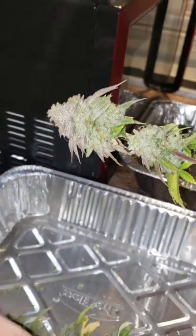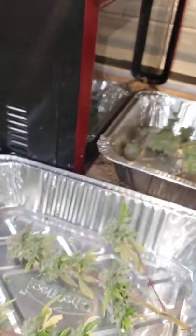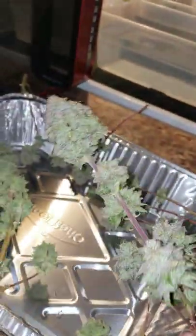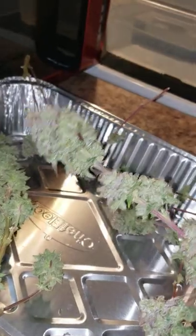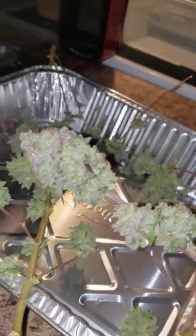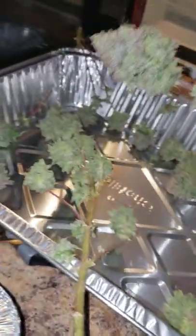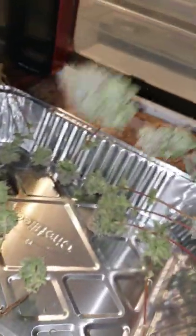Now we're gonna put this down. Over here we have some buds that we've already done a wet trim on — already trimmed these up. These have not been flushed; we're gonna flush them. Same cut: Apple Fritter, Grease Monkey, Grateful Breath. Had white flies coming out of it and we don't want to smoke white flies.